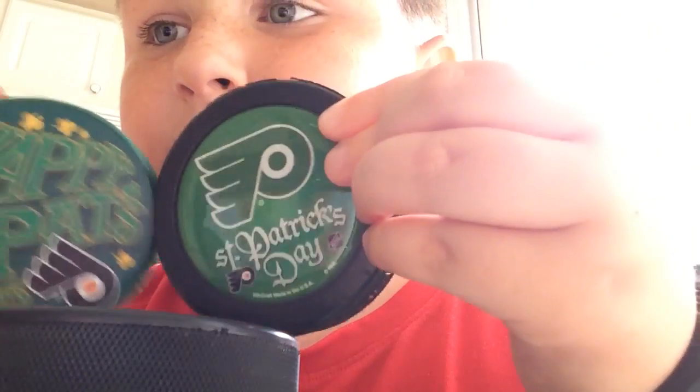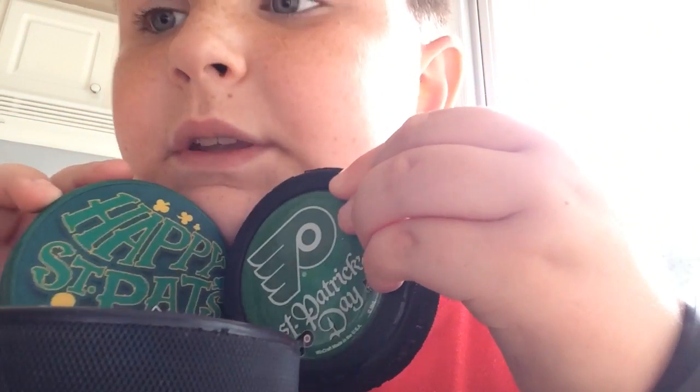Maybe I'll do a giveaway soon — sorry, I'm not looking at the camera, I'm looking at the iPad screen seeing how I'm doing. Let's keep going. This is the last hockey puck in this category — it's a St. Patty's Day puck, Happy St. Patty's Day 2015. And this one is 2014.